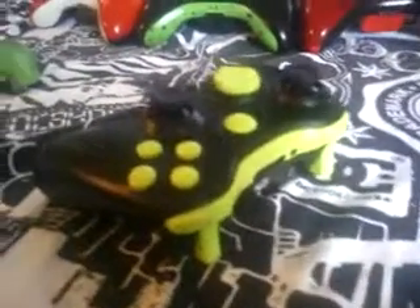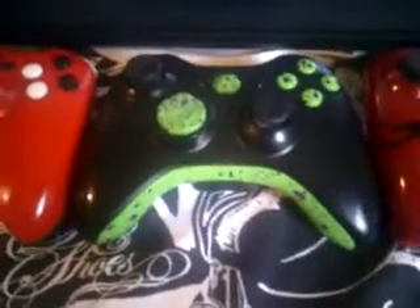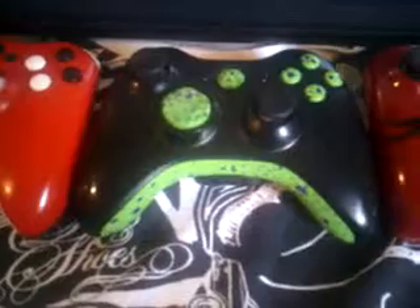But yeah, it's a pretty badass controller, I like it a lot. I think it looks pretty dirty. Here's another controller that I did — that's just a splatter, my splatter button, putting on a black controller.